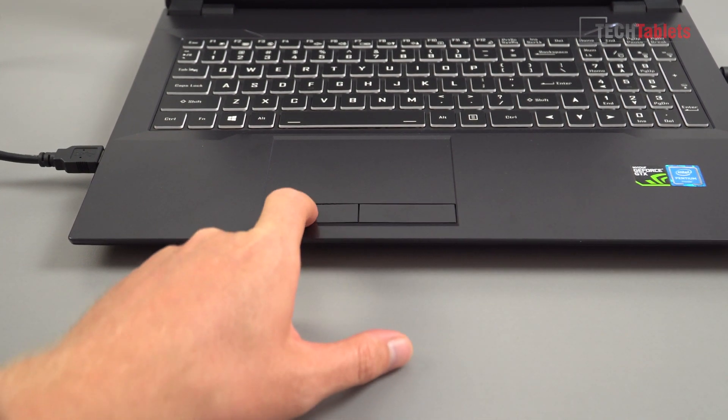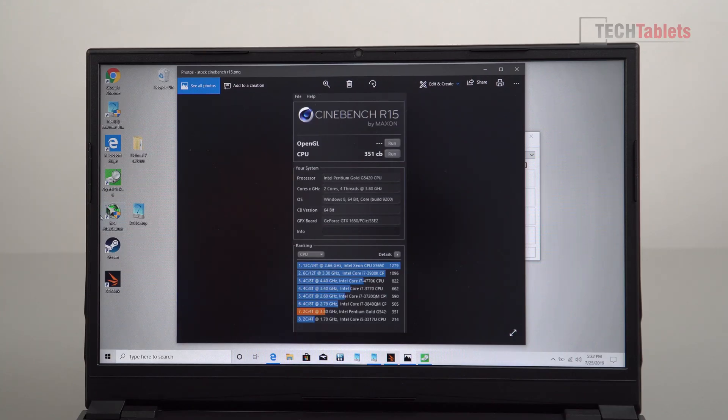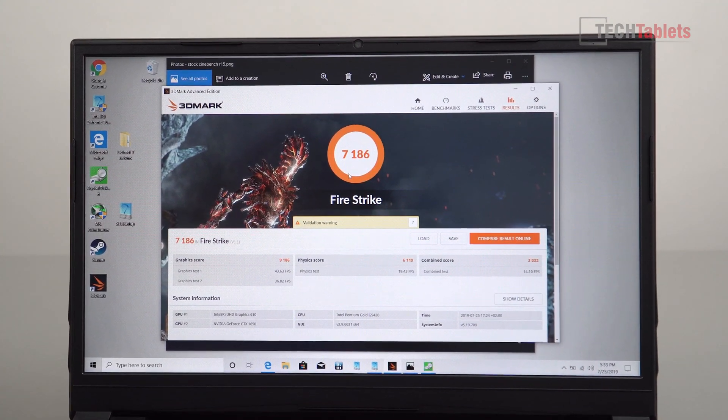Now for some benchmarks. As expected, Cinebench is not wonderful because this is just a dual core CPU. The maximum turbo is 3.8GHz, but with only two cores and four threads it gets a score of just 351 CB, putting it right at the bottom of the scale. So not great for 3D modeling or video encoding, but for gaming I think it'll be at least okay, though it might be a slight bottleneck to the GTX 1650.